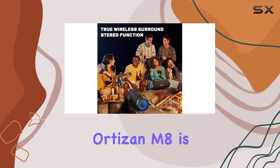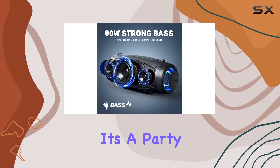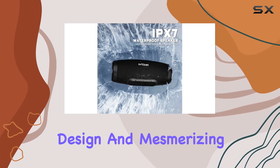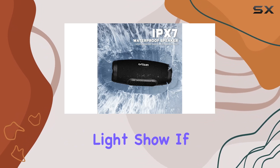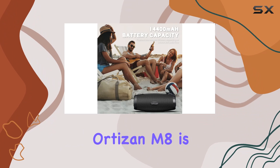In summary, the Ortizan M8 is a versatile outdoor speaker that doesn't compromise on sound quality. It's a party essential with its powerful audio, waterproof design, and mesmerizing light show. If you're looking for a portable speaker that can handle any adventure, the Ortizan M8 is the way to go.